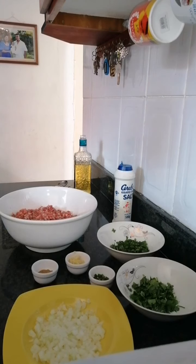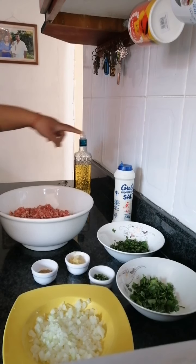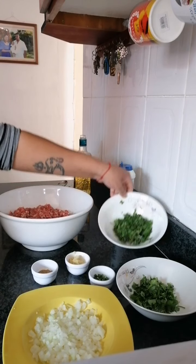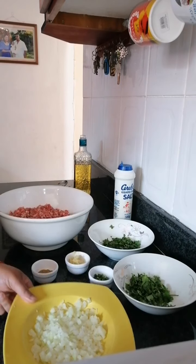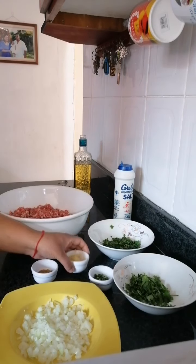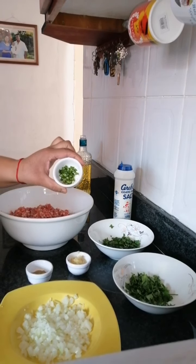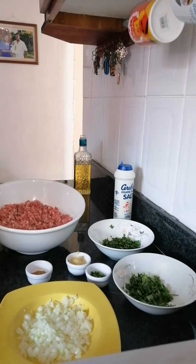Hi guys, welcome back. I'm going to be showing you how to make kebab chutney. First of all, I've got a kilo of mince, salt to taste, a handful of mint chopped up roughly, a handful of dhania chopped up roughly, one medium sized onion, a teaspoon of garlic, half a teaspoon of ginger finely crushed, half a teaspoon of jeera powder, and one and a half green chilies.